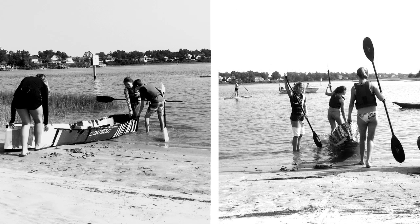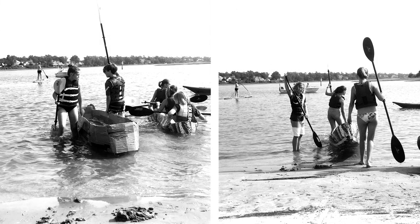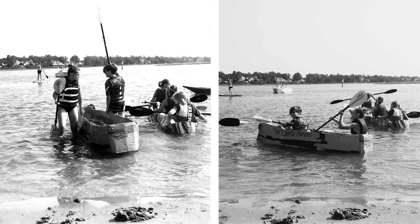Our group had some conflict about what we thought would be best for the design, so it was harder to work through that while also working on the boat. It was a little tense — you kind of had to listen to the ideas and find a common goal.